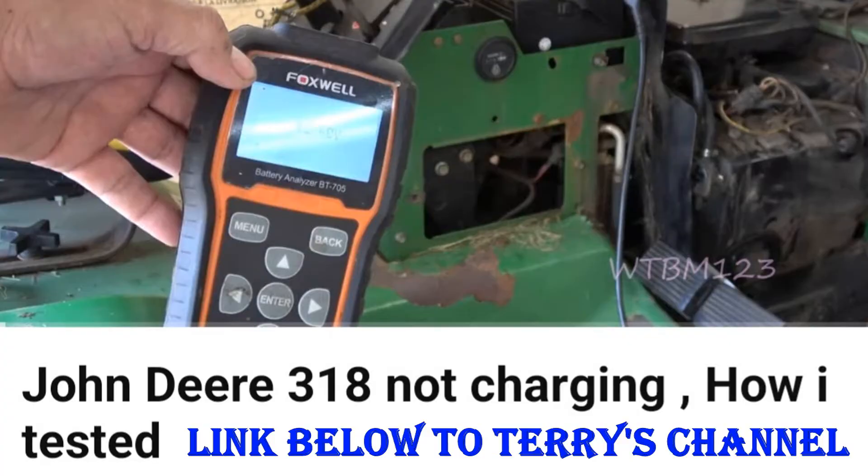I want to put up a thumbnail here. This is my buddy Terry's channel — a video he did a couple of years ago talking about the charging circuit on a tractor. While I was in the comments talking to him, I was checking my Kubota tractor with my meter and it was showing like 16 volts — and that's with the tractor off, not running. I just finished running the tractor, tested it, and it's 16 volts. Something's wrong here.